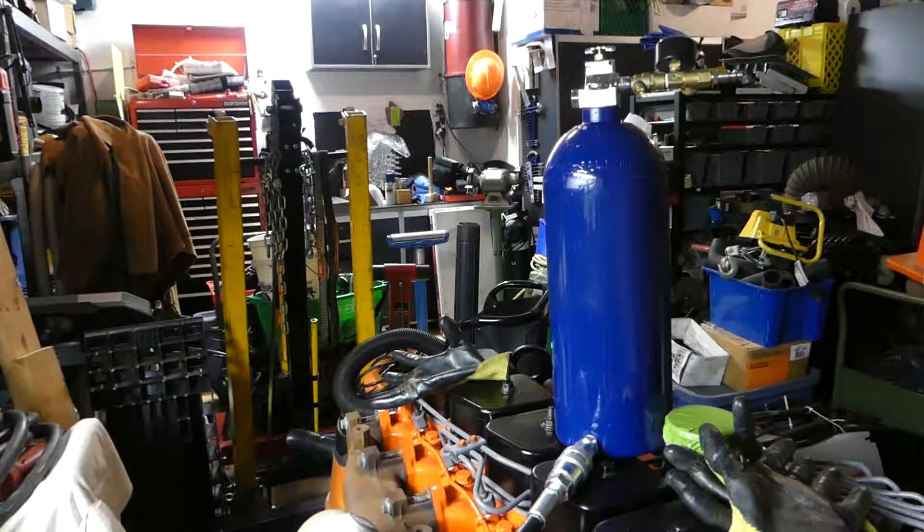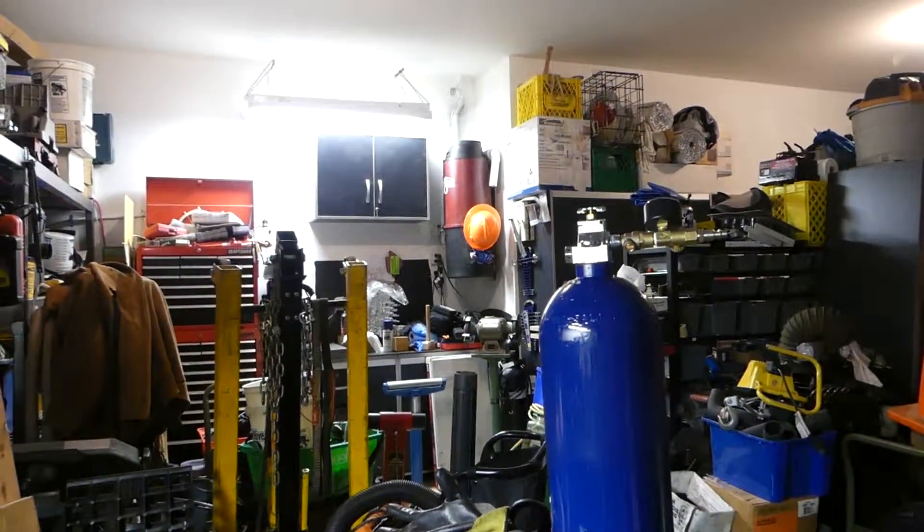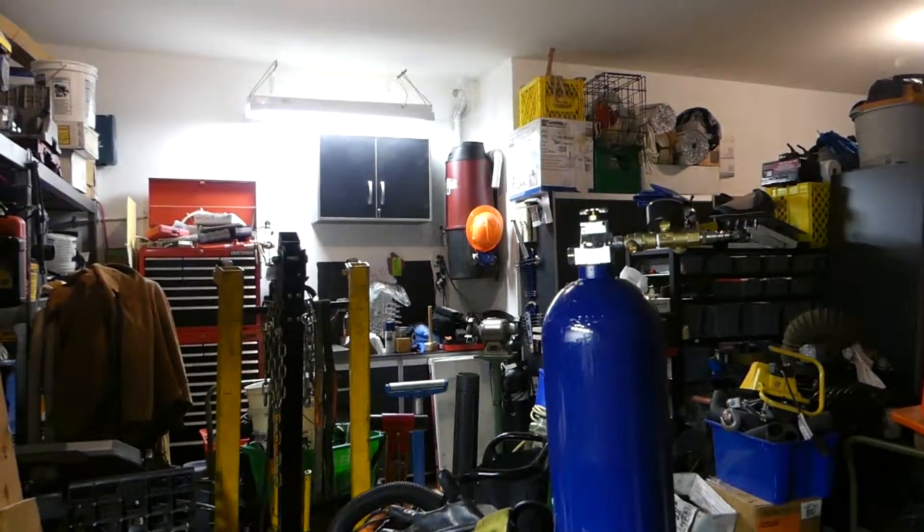Hi, let's introduce ourselves. This is Michael from High Power Garage. Today we're going to go over our engine pre-oiler.